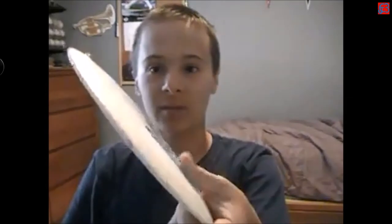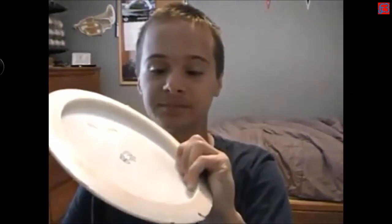The key with this grip is pushing down with that muscle right under your thumb. You want to push down with that on the disc because it gives you more distance. You don't want to push down with your thumb as much, as it won't be as controllable and doesn't do a whole lot for you anyway.